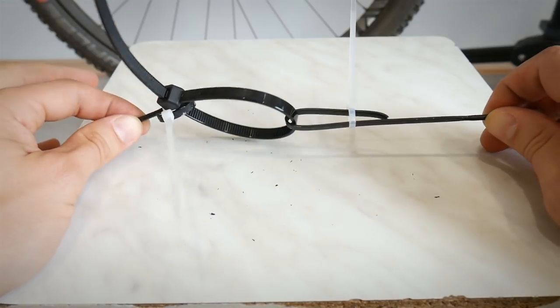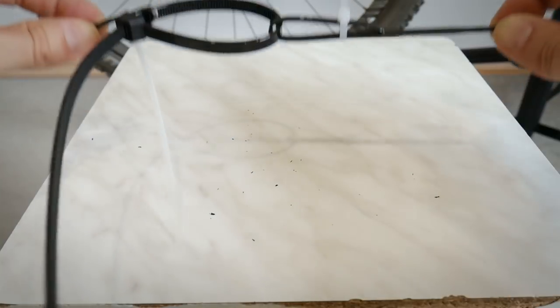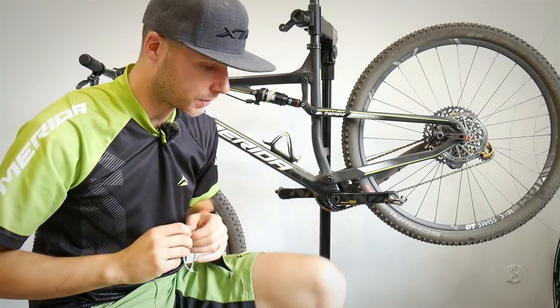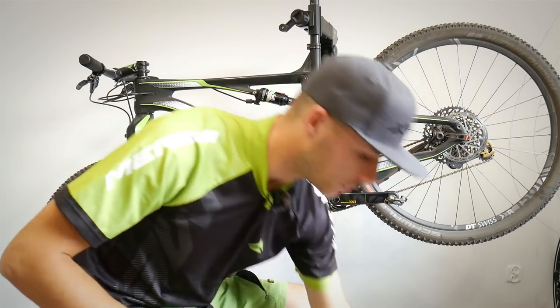Just make sure you don't jump, don't do anything crazy, and don't push the pedals too hard — this is just an emergency fix. That's it, those were the zip tie tricks.